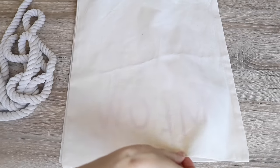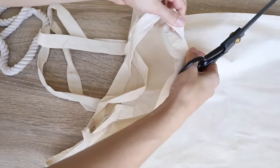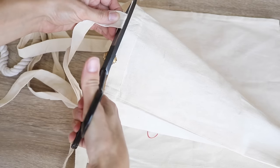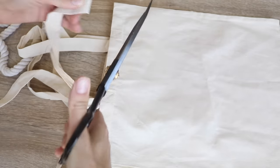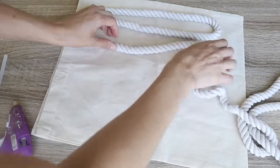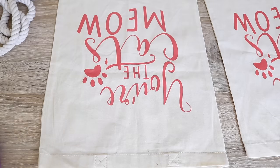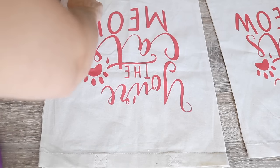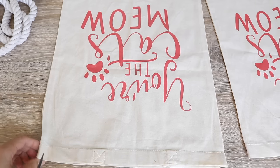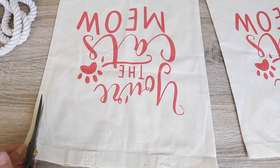I picked up two canvas bags from the Dollar Tree at one dollar each. First I removed the handles using my fabric scissors, which I'm obsessed with — from Amazon for about 16 dollars. You could also take Dollar Tree rope and make an abstract design on the face of your pillow, but I have very simple style. I then cut out the center graphic that says 'you're the cat's meow,' leaving about a quarter inch around the perimeter so each side has something to attach to.